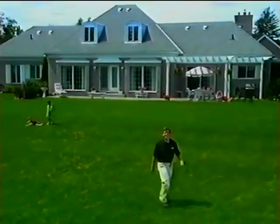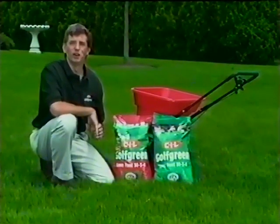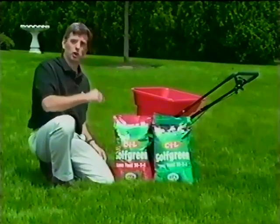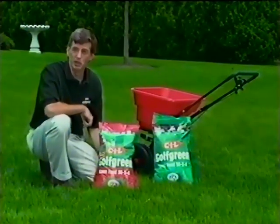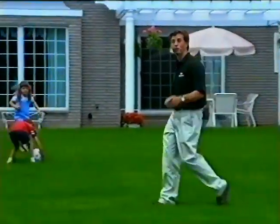Mark Cullen here. A thick, healthy lawn means fewer weeds. In my experience, nothing beats CIL Super Golf Green for building thick, healthy turf. It's the slow-release nitrogen in every bag of CIL Super Golf Green that feeds my lawn continuously, keeping it greener, longer. It's all I use on my lawn, and for good reason.